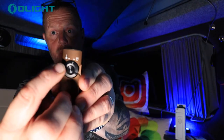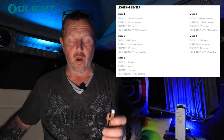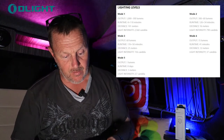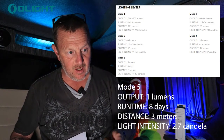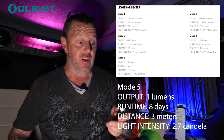Let's switch it over now to the torch mode. Press on and you get this nice bright torch. I'm going to press and hold for the first mode — it gives a very, very dim light, normally around one lumen. That's mode five: one lumen, it will last eight days and shine approximately three meters.